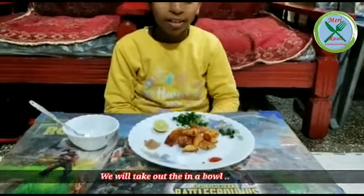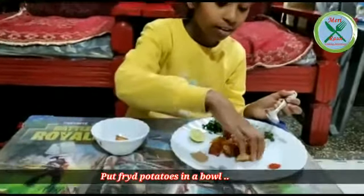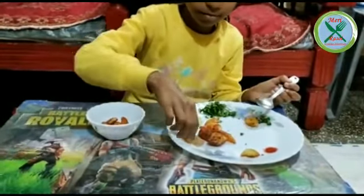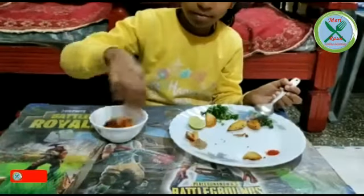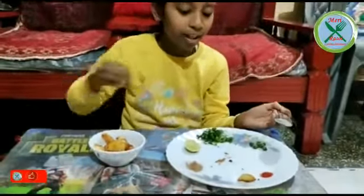Let's start. First, we will add all the potatoes. Now, we will add some salt in it.